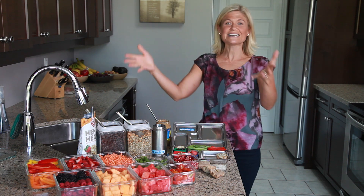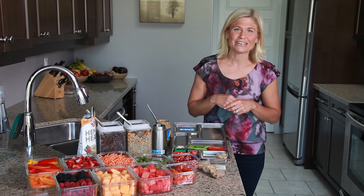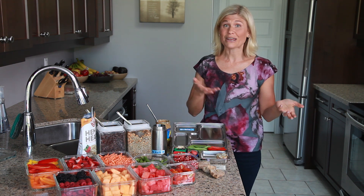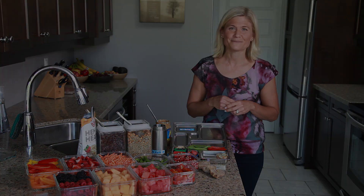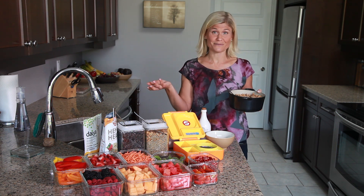If you have busy mornings, having things planned ahead of time is really wonderful, and hopefully this gives you some nice inspiration when you go to make a lunch. The next one I'm going to show you is one I would make for Clay, but I could make it for Wes as well. It's going to be dairy-free and it's going to have a warm component — something that could be served hot or cold in terms of the main course.